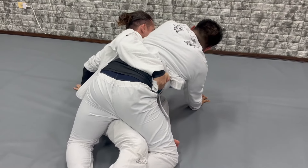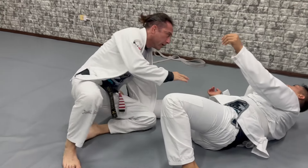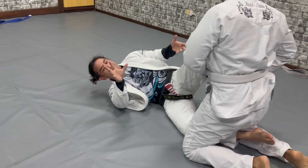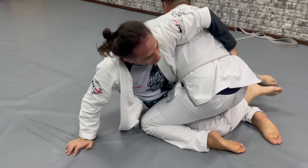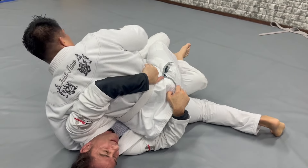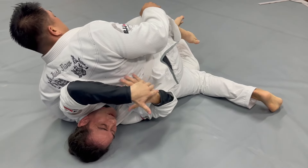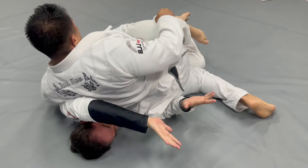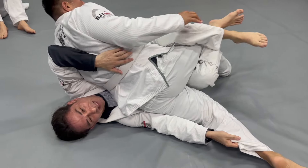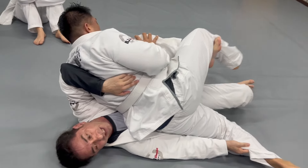Even if you feel you have to take my back or pass the guard - sometimes if you go really late, the guy can twist the hips and put all the weight, change here, go this way. If you go too late, this is what happens. So you need to be careful. If he stops in the midway and does this, now you lock here - you need to manipulate it the same way you did before.